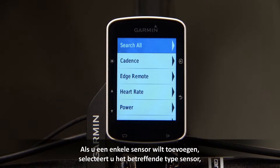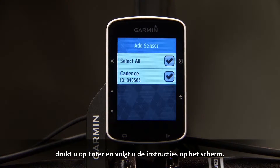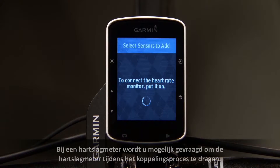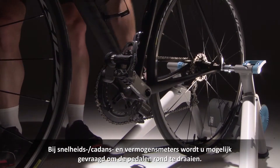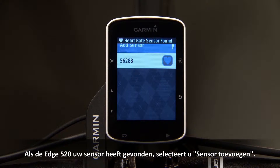To add a single sensor, select the one type of sensor, then press Enter and follow the on-screen instructions. Devices like heart rate monitors may ask you to wear the monitor during the pairing process, while speed and cadence and power meters may ask you to rotate the pedals. Once the Edge 520 has detected your sensor, select Add Sensor.